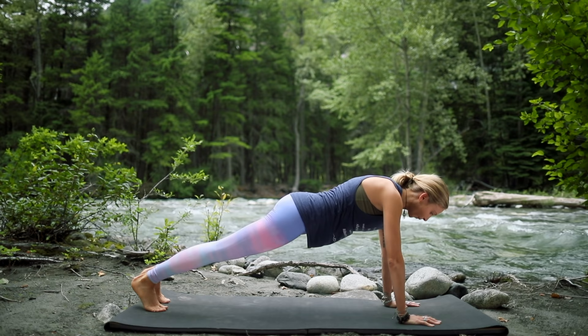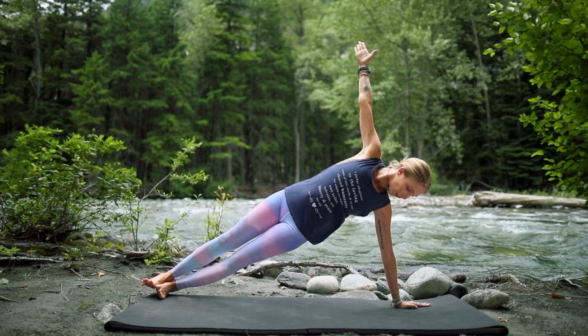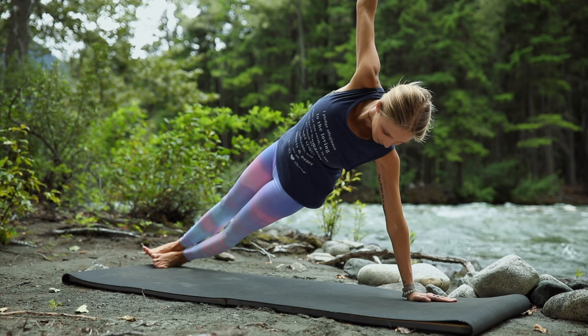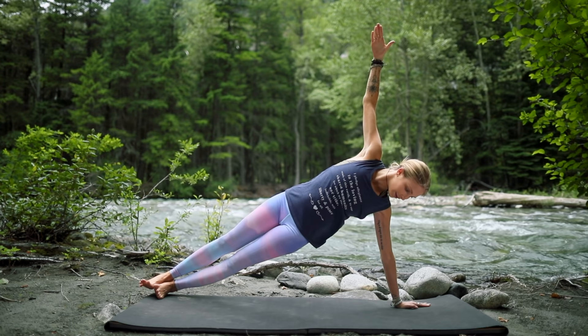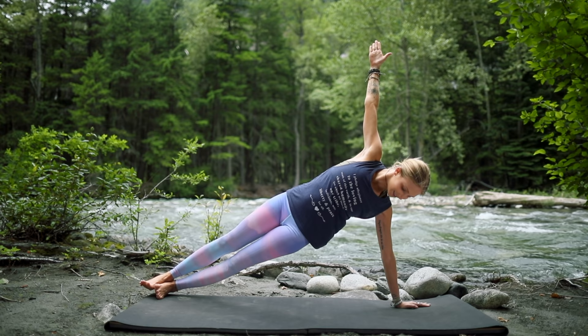Stack your feet or keep the feet open. Top arm reaches up to the sky. You're just going to punch the floor with your fist and then extend upward — just a gentle tap and extend. Try to take your knuckles to the mat and then extend it back out. Tap and extend. Stack your hips on top of each other, really feeling this engagement in your side body.